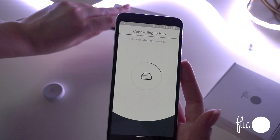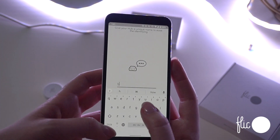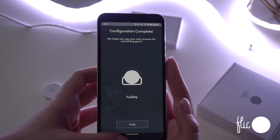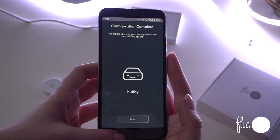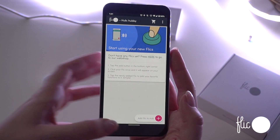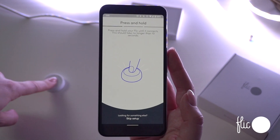Once connected, you can now name the hub to easily identify it, such as home or office. Once it's connected, you can now add Flicks to the hub in the bottom right corner, and press and hold the Flick until it connects.